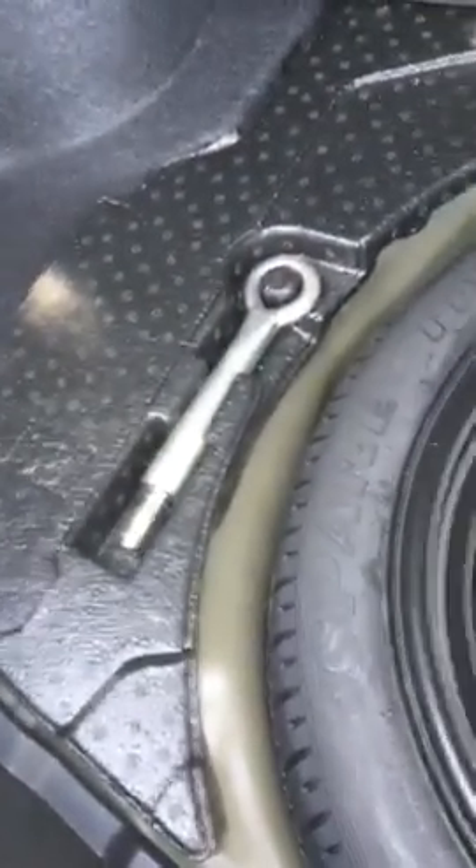I'll show you the trunk — very, very spacious, though it's hard to see with the sun in the way. Underneath, you've got your spare tire, your jack, and an eyebolt in case you do get stuck in the wintertime. The jack is in here as well.